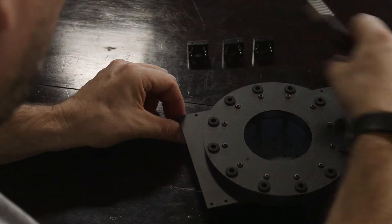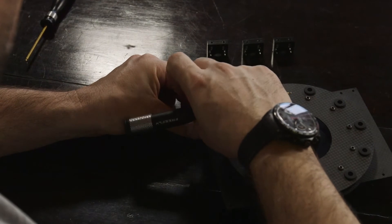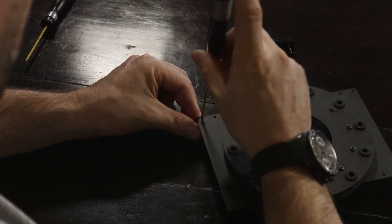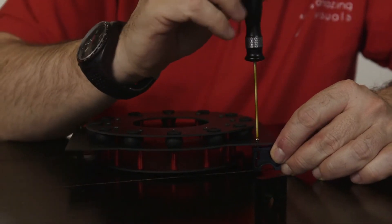Here we are preparing the Movi adapter plate for the DJI S1000. First you have to fix the four small clamps onto the adapter plate in order to fix it on the DJI central frame. You can use the supplied tools that come with the Movi.